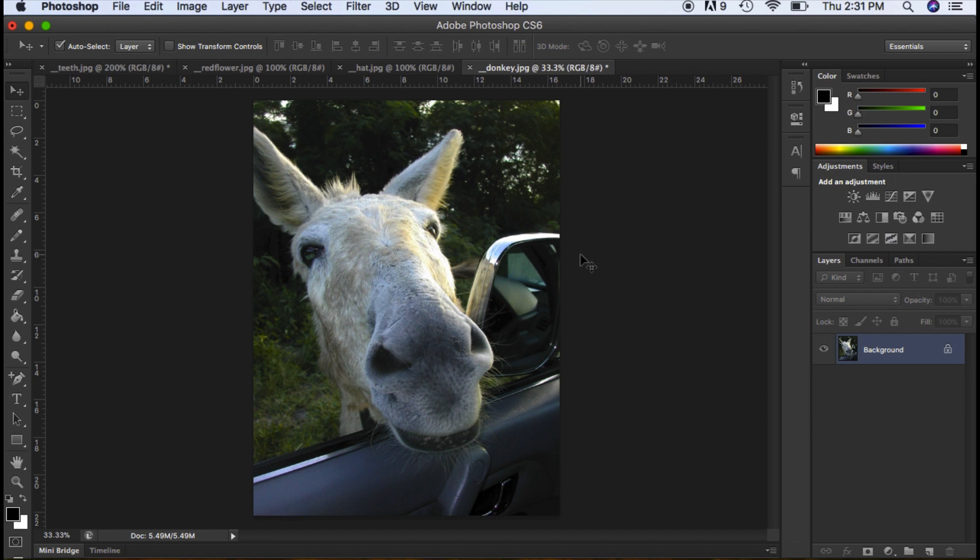I'm going to show you how you're going to be able to make a collage using the pen tool, using the magic wand, and a few other little tips and tricks with Photoshop.